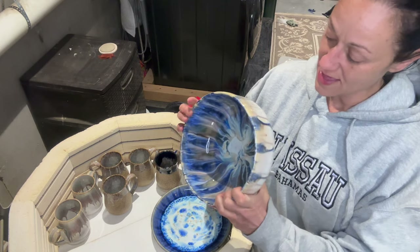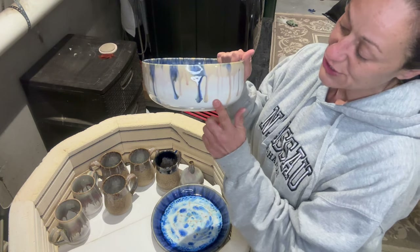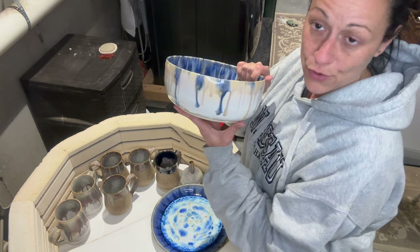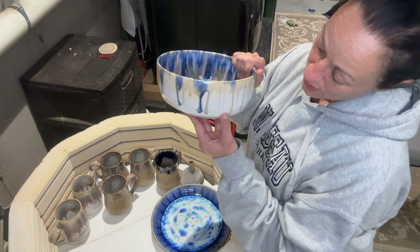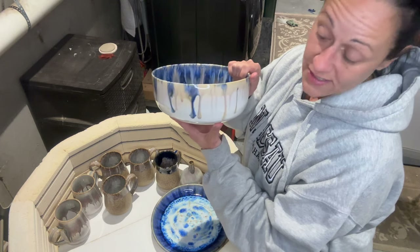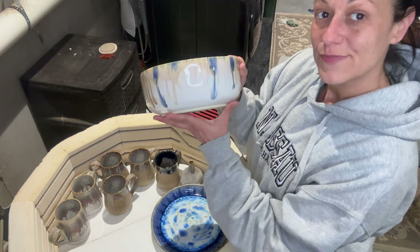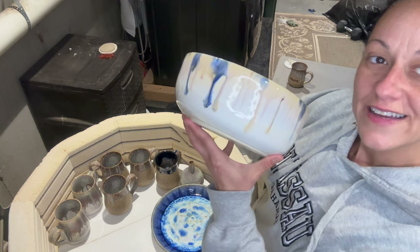Then on top of that I went over it with sandstone two times, and on the outside I did snow to about here — because pearl white is a major runner, especially combined with other glazes, so the snow will prevent these heavy runny glazes from running onto the shelf. I really like how the outside came out.